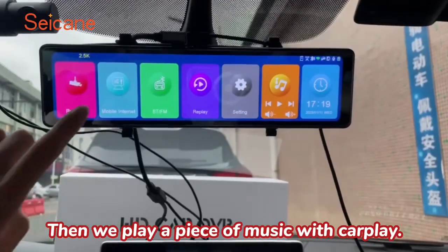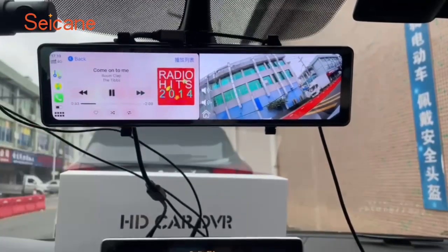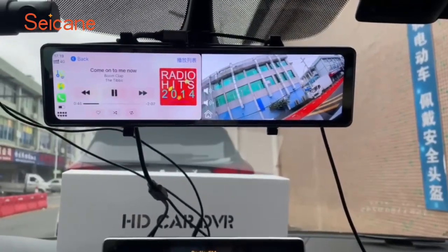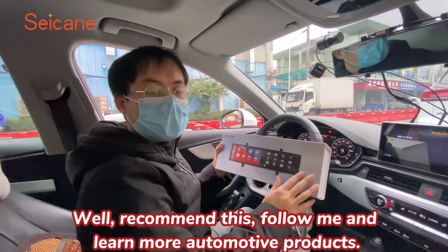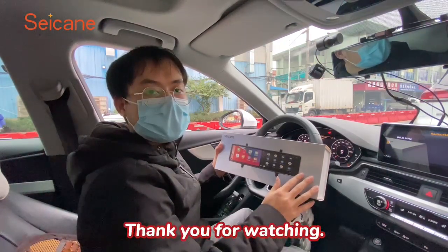Then we play a piece of music with CarPlay. Follow me and learn more about automotive products. Thank you for watching.